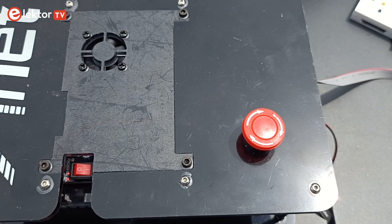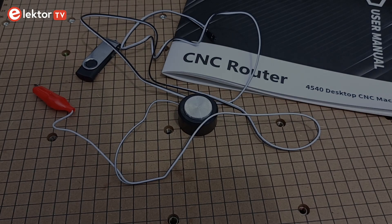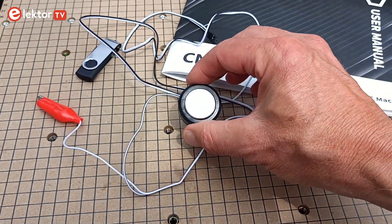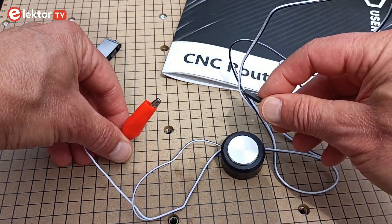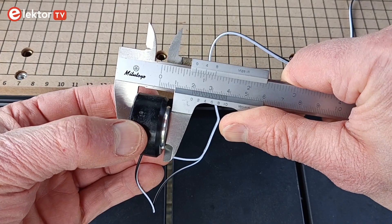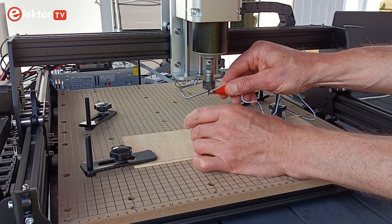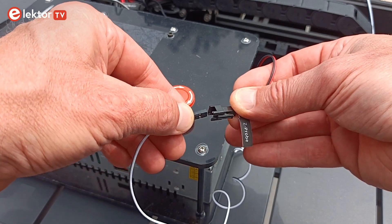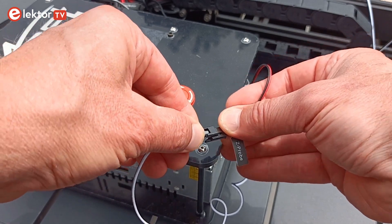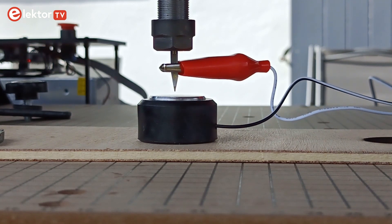If something goes wrong, press the big red emergency stop button on the power supply or press Exit on the remote control. The Z-probe is used to adjust the zero-height position of the spindle. To do so, first measure the probe's thickness, then place it on the workpiece and move the spindle above it. Attach the crocodile clip to a bare metal part of the spindle, and plug the other cable end into the cable coming out of the power supply. Now use the Z-probe function of the control software to adjust the zero level. You will use this feature often.